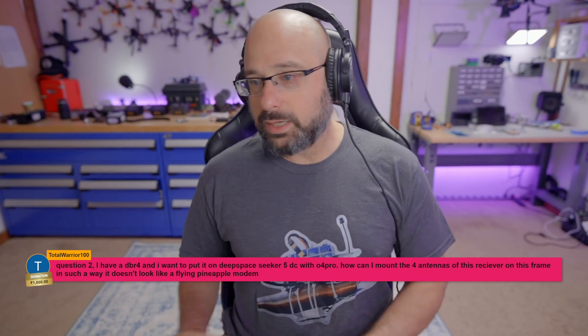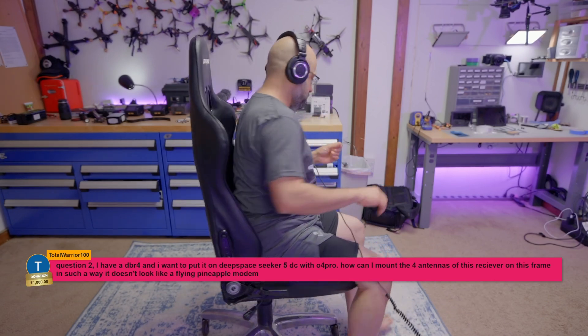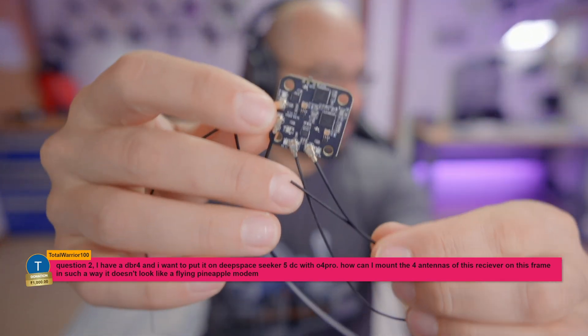You can't and you shouldn't. So the DBR-4 — oh look, I have one. The DBR-4 is this receiver from Radio Master.